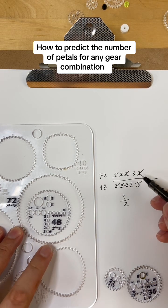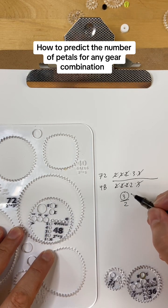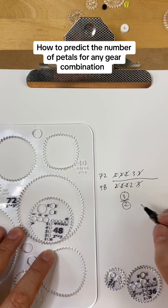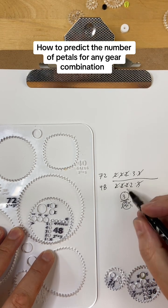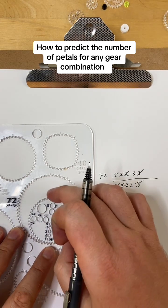That means in this case it will give you 3 petals in 2 times around the circle. The bottom number doesn't really matter that much — it's the 3 on top that is more interesting or more relevant usually.